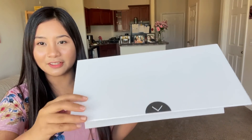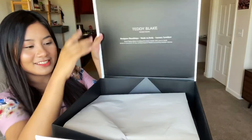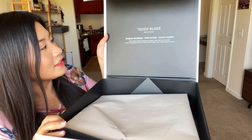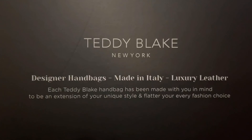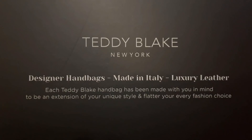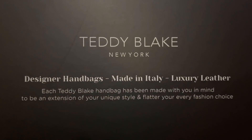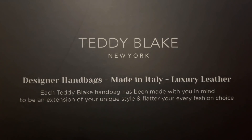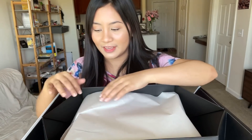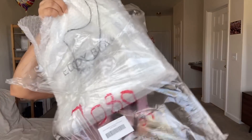The packaging is really nice. There's something here — it says 'Discover a Teddy Blake designer handbag.' There's more inside. 'Teddy Blake New York, designer handbags made in Italy, luxury leather. Each Teddy Blake handbag has been made with you in mind to be an extension of your unique style and flatter your every fashion choice.' It's wrapped in paper, and I noticed it's really secure — there's plastic and also bubble wrap.